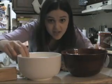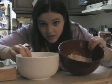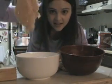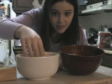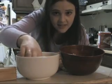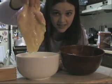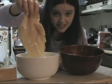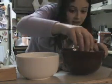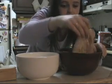Now we get to use our two bowls — we have our eggy bowl and our crummy bowl. We're going to take our chicken and stick it in the eggy bowl until it's all covered with egg. And now we're going to take our chicken and dip it in the crummy bowl until it's all covered in crumbs.